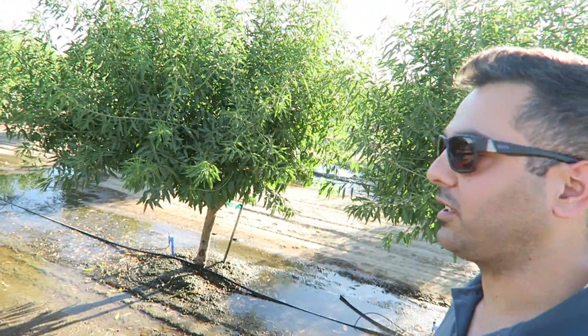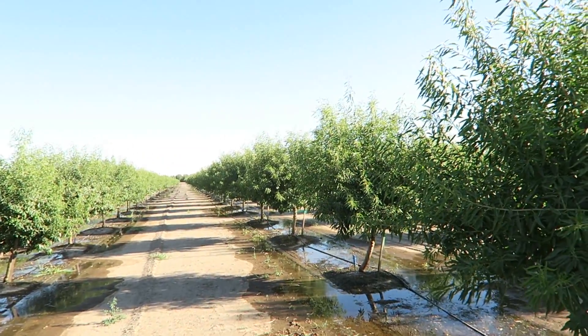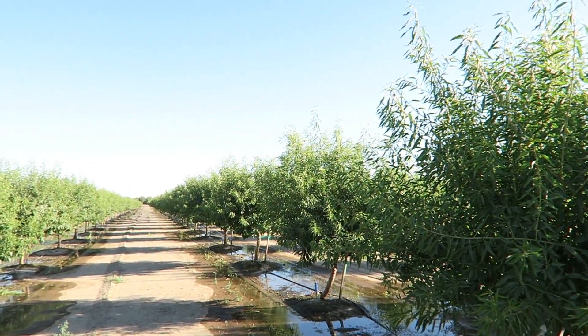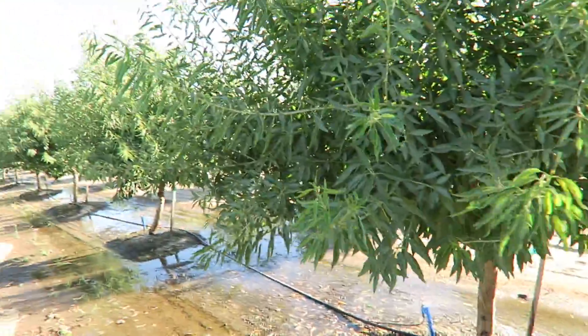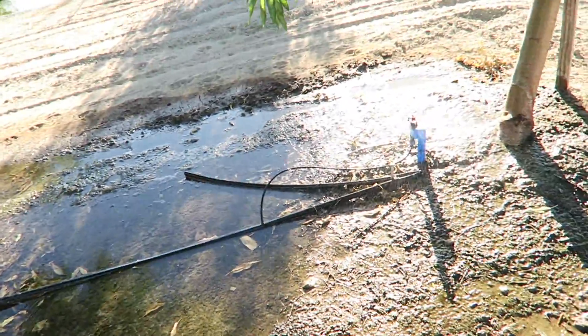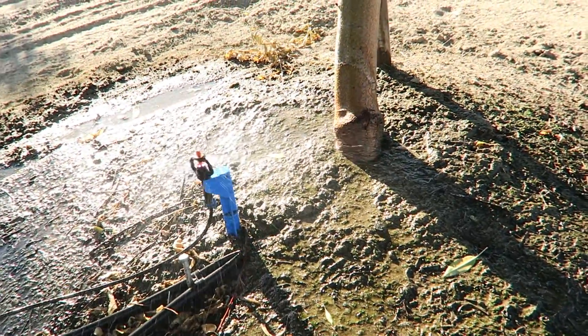These little trees are smaller than the other ones — they're about two and a half to three years old, and they're being watered right now. That little sprinkler right over there is watering them.